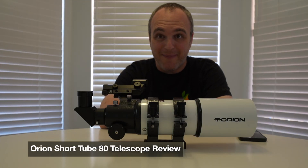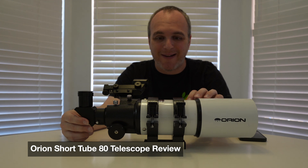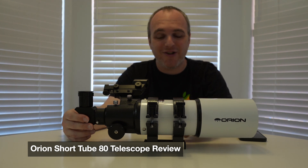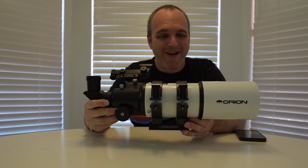Hey guys, this is Mike of Mike Likes. Today I'm here with my refractor telescope. This is a baby telescope — this is an Orion Short Tube 80, and you can see there's not much to this refractor.